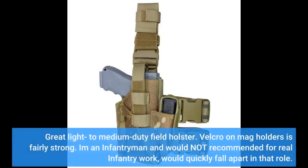Great light to medium duty field holster. Velcro on mag holders is fairly strong. I'm an infantryman and would not recommend it for real infantry work — it would quickly fall apart in that role.